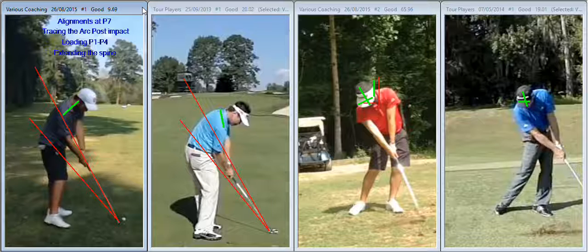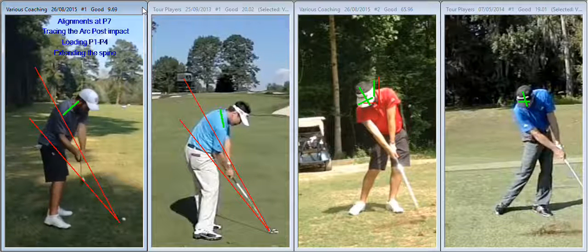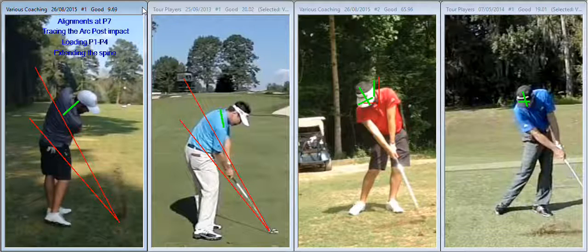And it's indicative of someone who has maybe a little bit too much draw bias in the swing — they've been working on the same pieces for a little bit too long. This brings it on to the next point: tracing the arc post-impact. You can see because of your alignments, the hands and arms get thrown out above the plane on the way through — we're hitting out excessively.